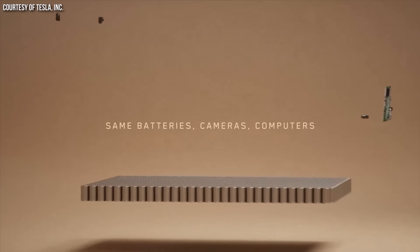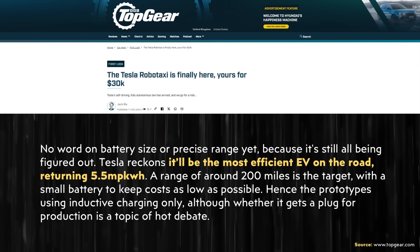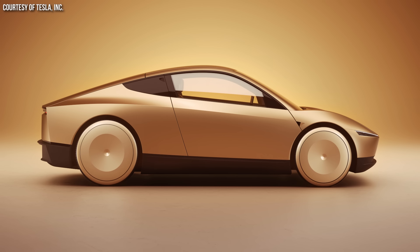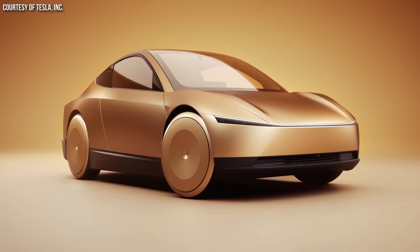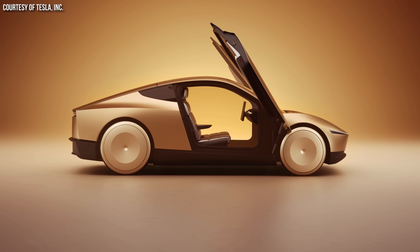When it comes to the exact battery size and range, according to a Top Gear video on this topic, apparently Tesla has not nailed down any precise figures yet because the engineers are still figuring it out. According to that Top Gear article, it looks like this electric vehicle will be the most efficient EV on the road, targeting somewhere around 5.5 miles per kilowatt-hour, and a range of around 200 miles is also mentioned. If you do the math, that means the battery size is just a little bit over 36 kilowatt-hours — rounding up to around 40 kilowatt-hours if you leave a buffer.